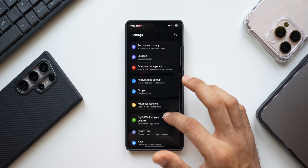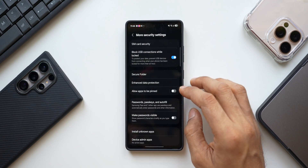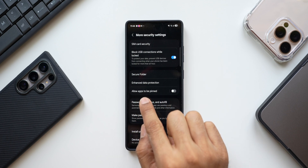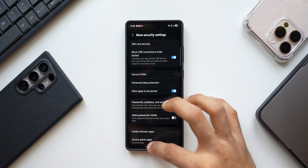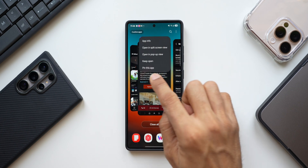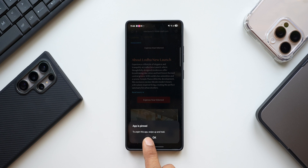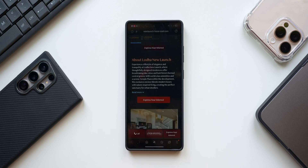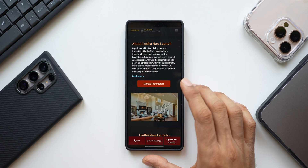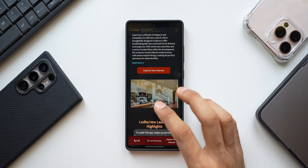To enable this, go to Settings, tap on Security and Privacy, scroll all the way down, and tap on More Security Settings. Enable 'Allow Apps to Be Pinned.' When you go to Recent Apps, tap on the app icon and you'll get the option to Pin this application. Once pinned, you'll only be able to access that application — you can't swipe up to go to the home screen.